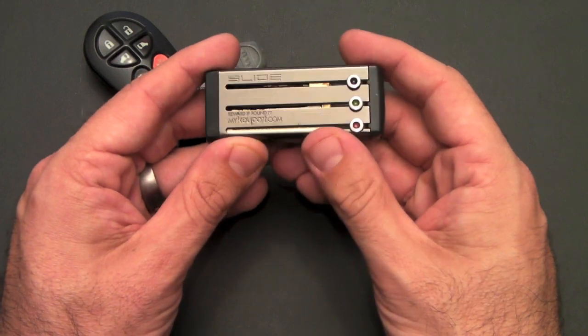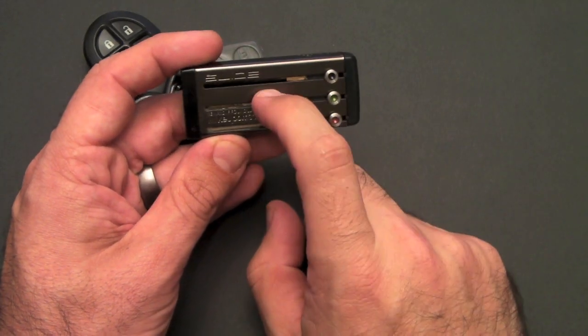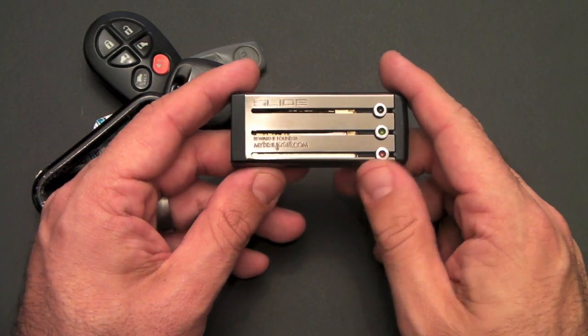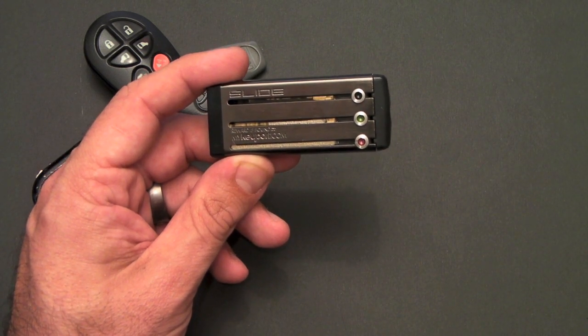The Keyport Slide is available now by invitation only. They just launched their brand new website. If you'd like to sign up to be one of the first people to own one of the slides, I'll put a link to their special site in the sidebar. You can head over there and check it out. If you have any questions about the slide, feel free to drop me a line. Otherwise, have a great day.